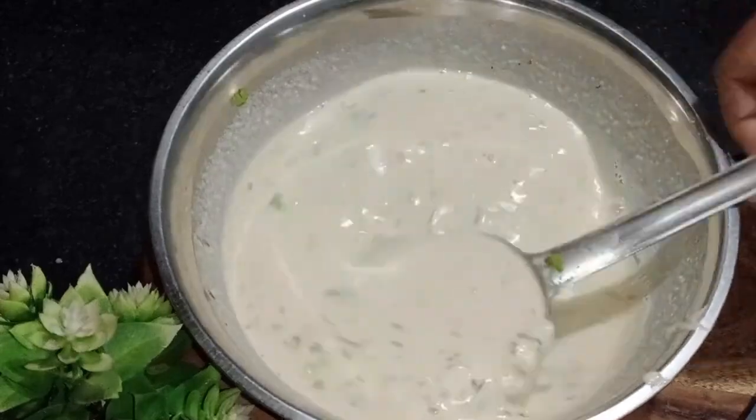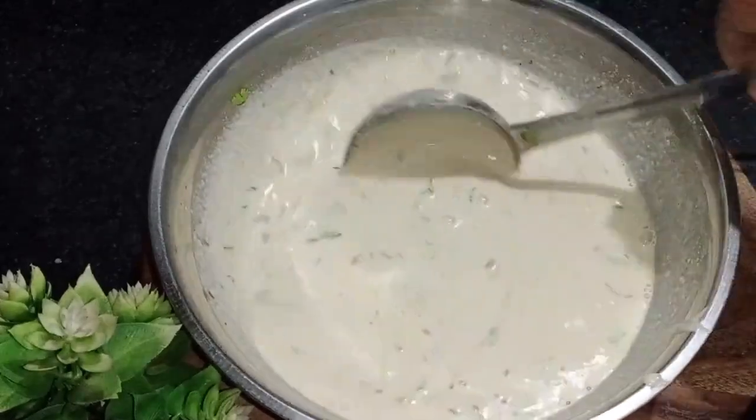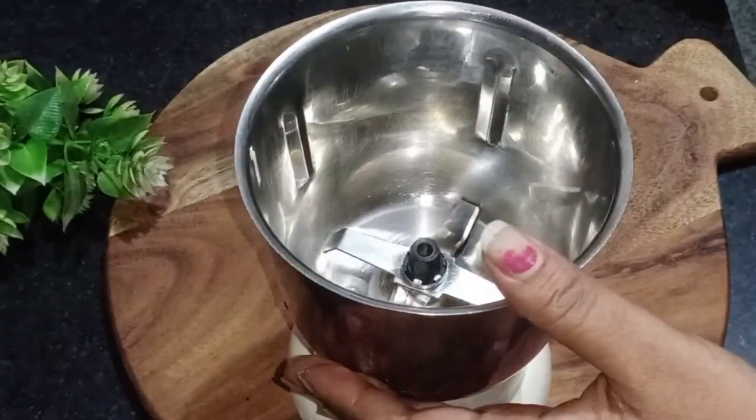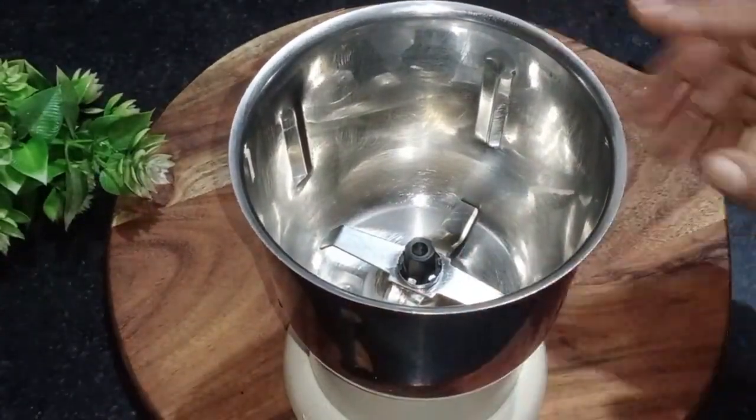This recipe is perfect for you. I hope you will enjoy my recipe. Welcome back to my channel. I am your host and friends.